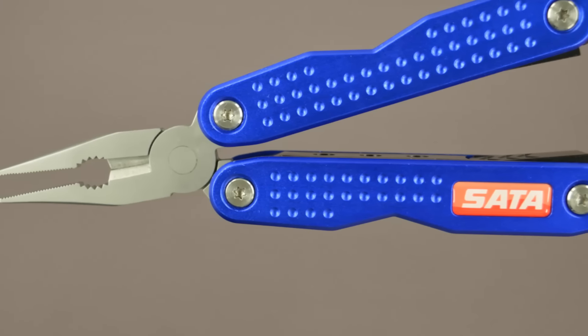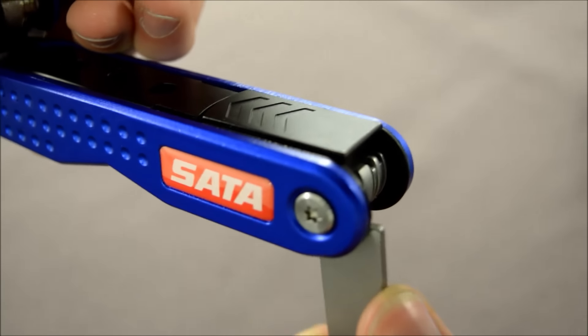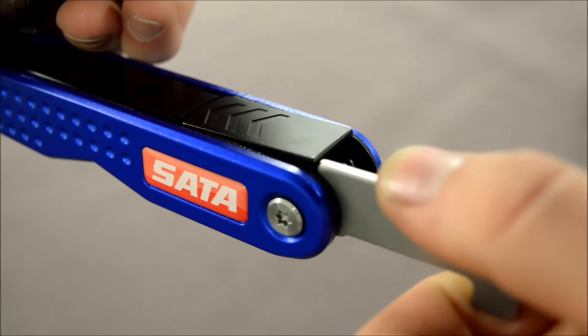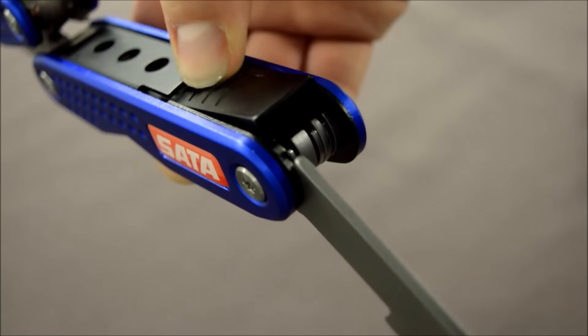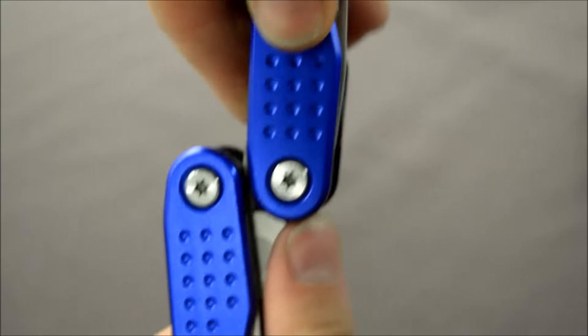Also not forgetting the very thick and durable pliers on the front. Each implement locks in place, which gives it extra durability and strength, with a little button on the back to press to close it back in again.